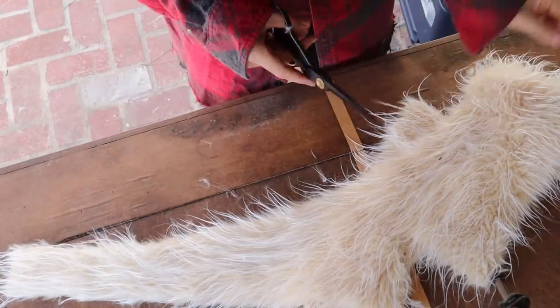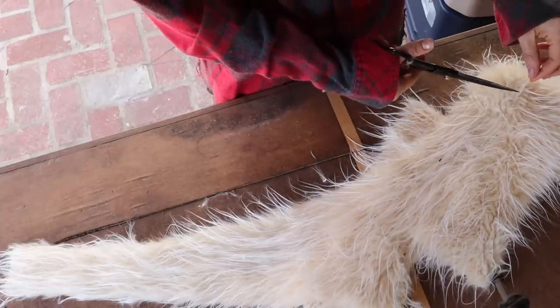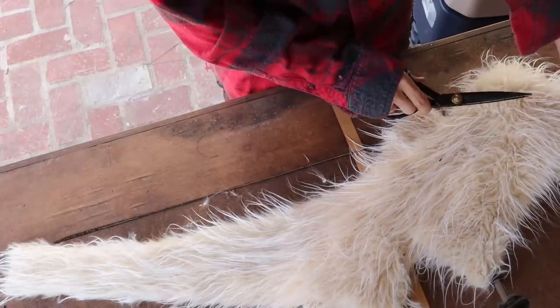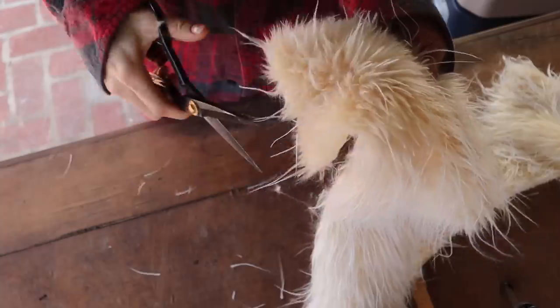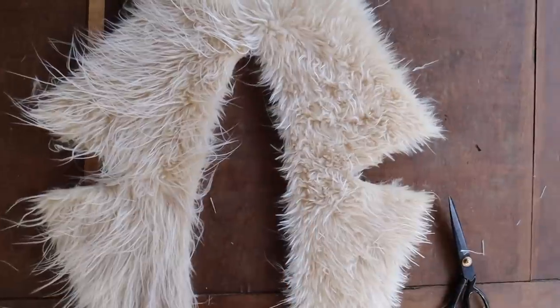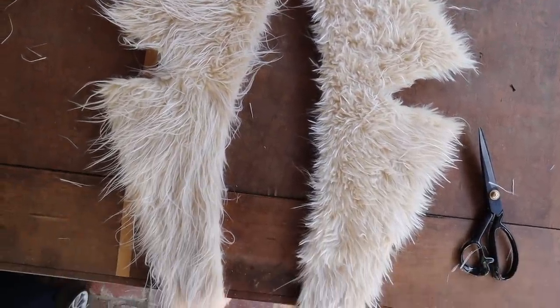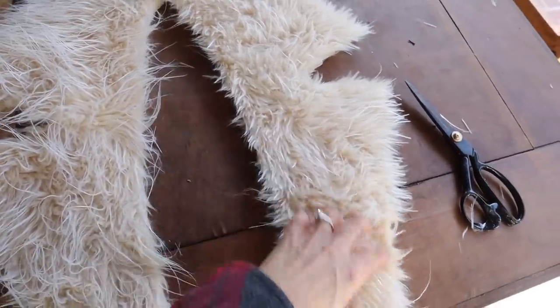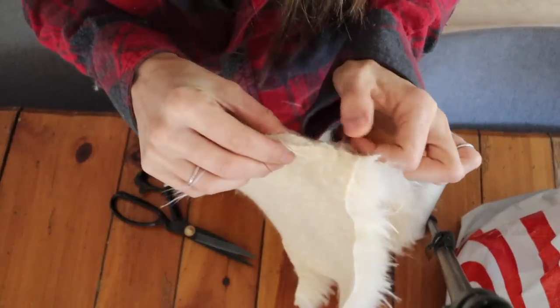I went outside because trimming is going to get all over the place. I tried to cut the longer fur — I wanted something shorter so it would look more natural. I went in there and started snipping, trying to do it on an angle so they wouldn't have blunt edges, just snip snip snip. I was really careful at first and then realized I could go a whole lot faster and less precise and it was going to be fine. You can see the difference — it still has a similar look but without those really long straggly hairs.